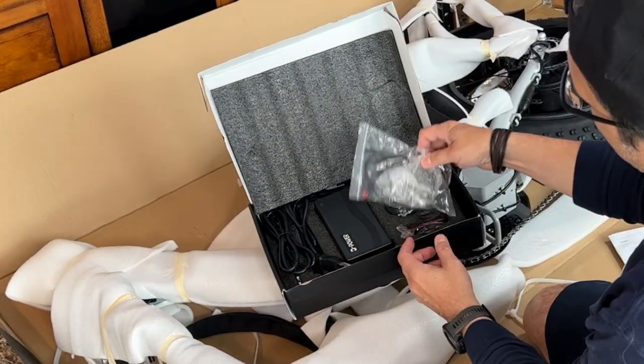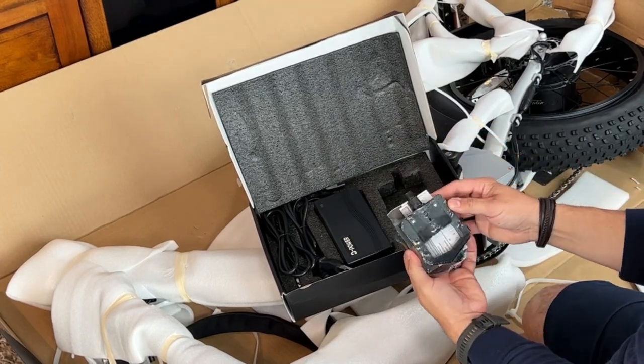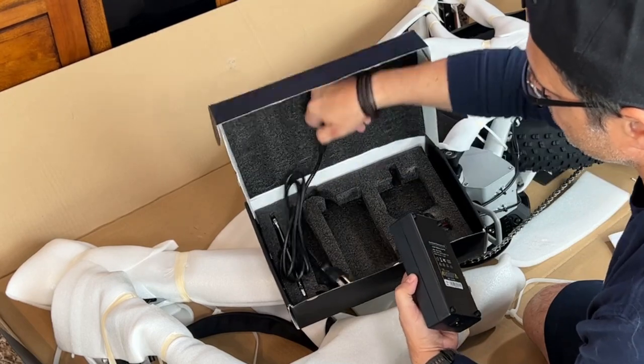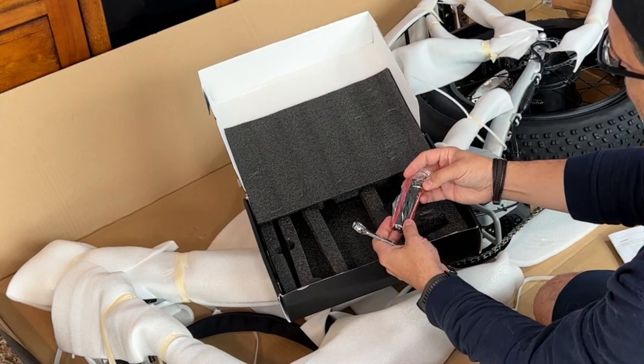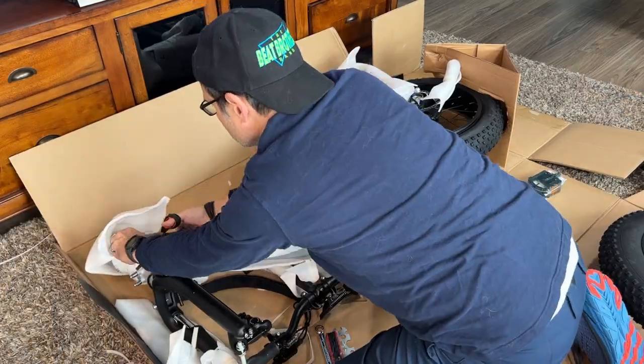Here's your accessory box — you're going to need to get to this. It's going to give you your tools, your headlight, your charger, your pedals, and your instruction manual — everything you need to get started. It's a nice collection of tools, and as we'll mention a little bit later, hang on to these. If you have a bike bag, throw them in there. This is pretty much every tool you're going to need to do any kind of repair on this bike.